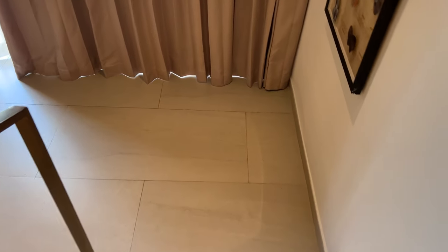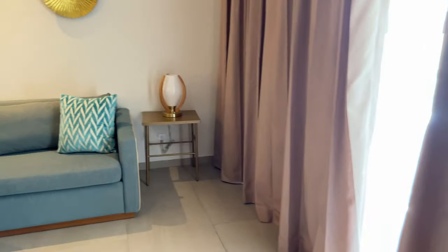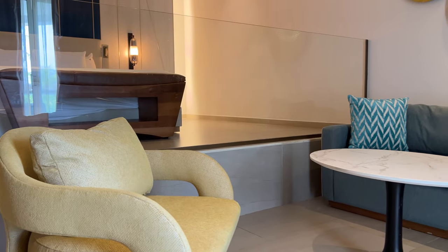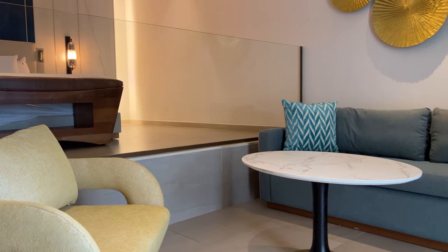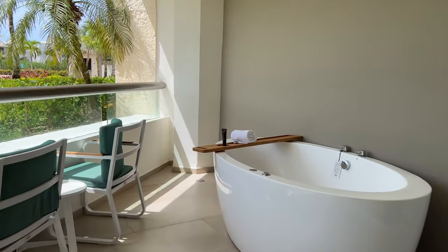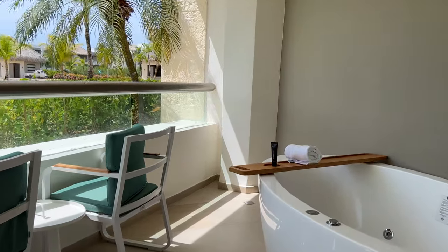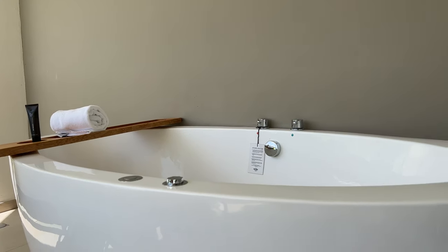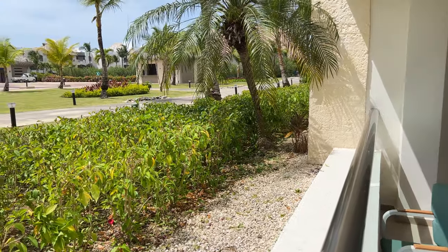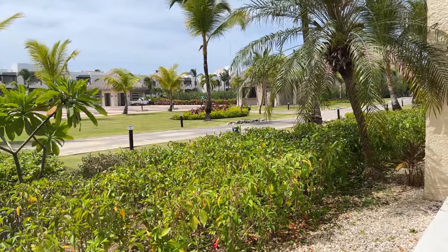Going down a couple of steps, you'll reach the living room, which had a sofa, a small table, a side table, and an accent chair illuminated by natural light from the balcony. The balcony had a good size with two chairs and a small table, and also featured a chic hot tub. This was the view from room 8148, located on the first floor of building 8A.